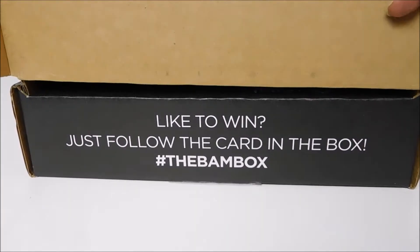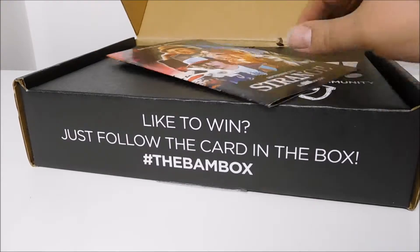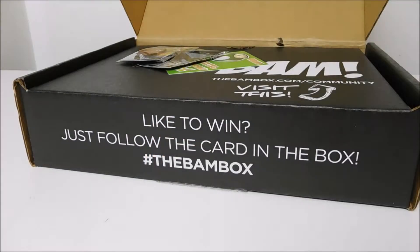So this is from the BAM Box, September 2016. Here's our spoiler booklet, which gives me an idea of some of the things we're going to look at. Let's see what I get.